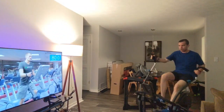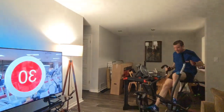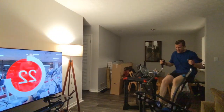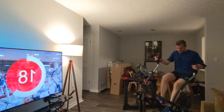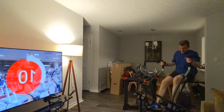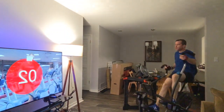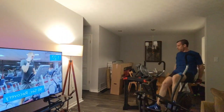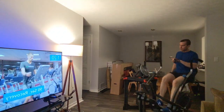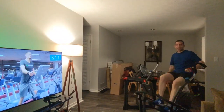Ten seconds — I'll put a link to this video as well when I'm done. Here we go. Come on, come on — this is getting harder. 162 on the cool down — my heart rate is going up and up. Man, this is a killer workout!